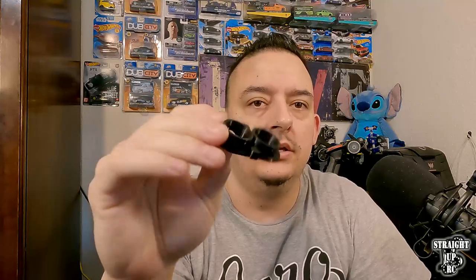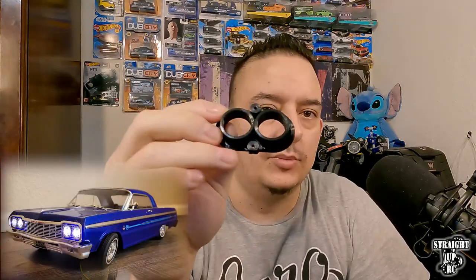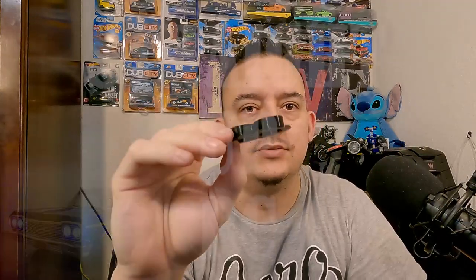Welcome back to Straight Up RSC, everybody. This is Chris and I want to take time in this video to show you exactly how I installed my custom 17mm LED halo ring lights into the Red Cat 64.